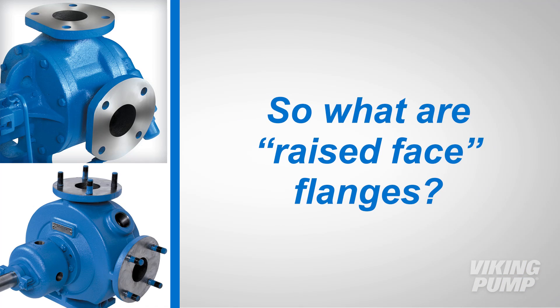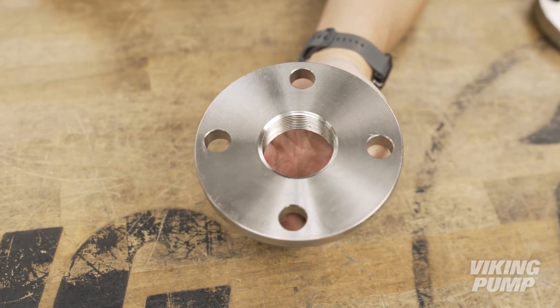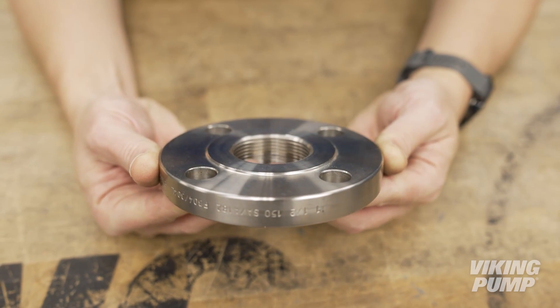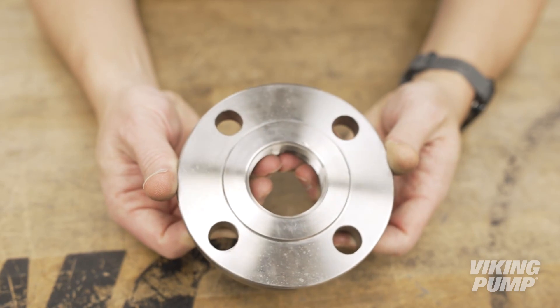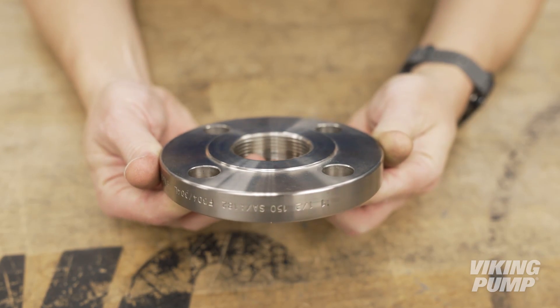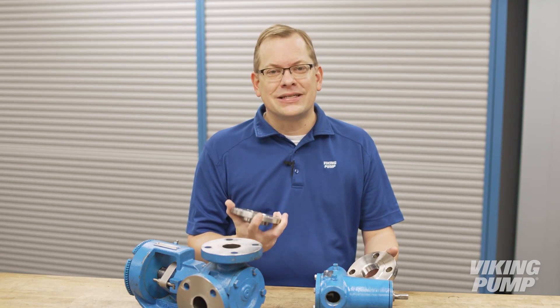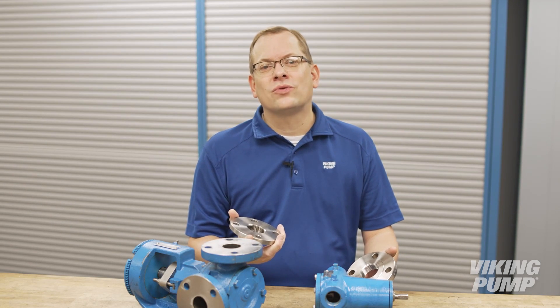It's also important to remember not to join class 125 flanges with raised face class 150 flanges. So what are raised face flanges? Flanges can be offered either flat or with a raised face. Flat face flanges are machined flat across the entire mating surface. Raised face flanges feature a raised ring near the middle where the gasket is compressed and sealed. The surrounding surface where the bolt holes are located is machined back. This creates more sealing pressure due to less area of the gasket. Even though the flange is machined slightly thinner than its flat face counterpart, this does not affect the pressure rating.